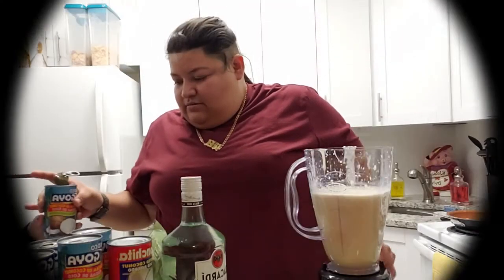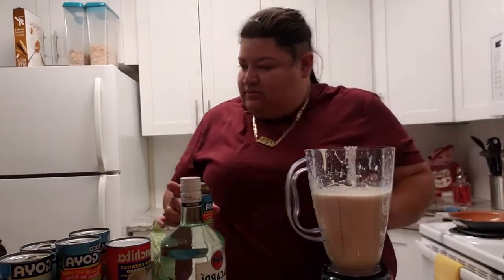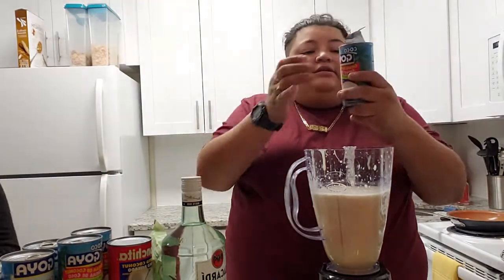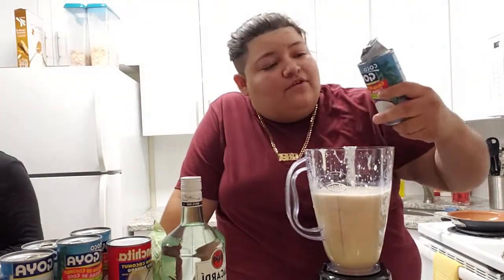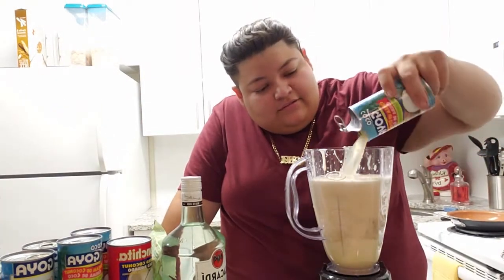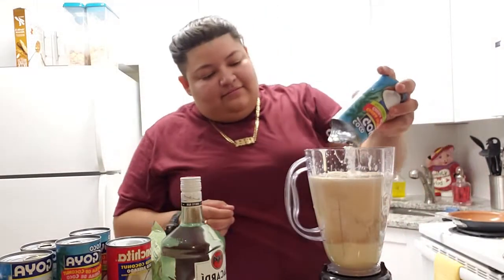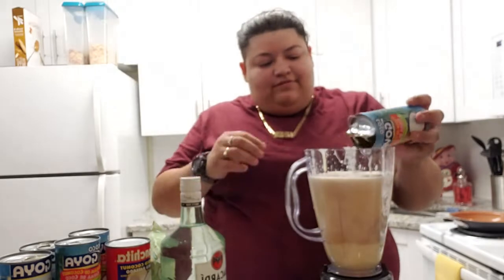This one is the leche de coco, which is the coconut milk. And this one is the cream of coconut. Right now I feel like I'm gonna blend it because it's looking a little bit full.